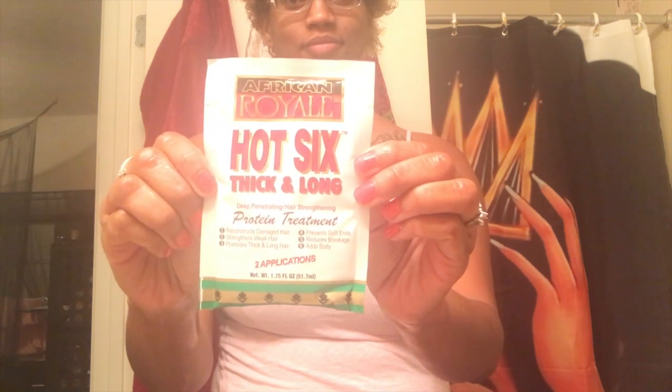Now that the co-wash is completely washed out of my hair, I'm going to start with the protein treatment. I'm using the African Royal Heart Six Thick and Long Protein Treatment, and it has six key factors: it reconstructs damaged hair, strengthens weak hair, promotes thick and long hair, prevents split ends, reduces breakage, and adds body. It also has two applications so you can save some for later.